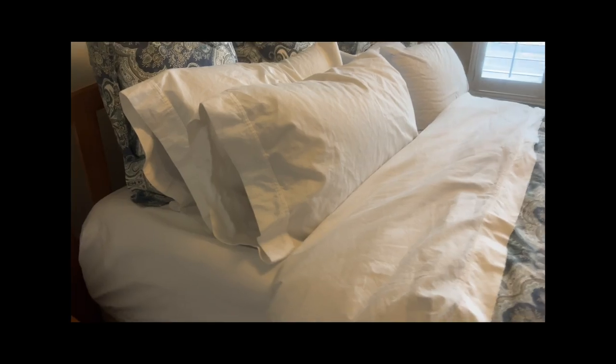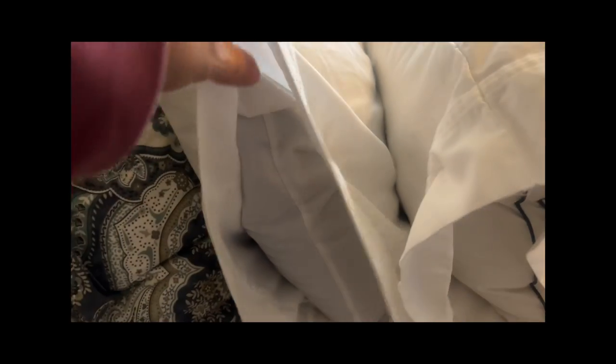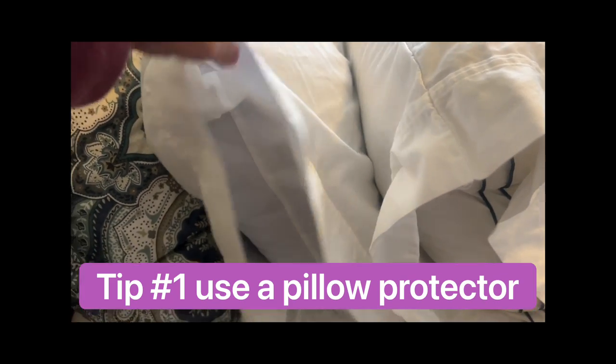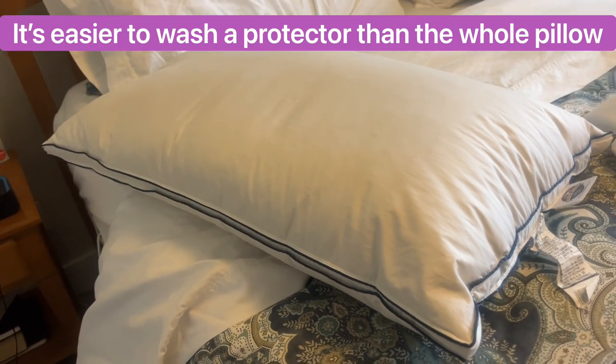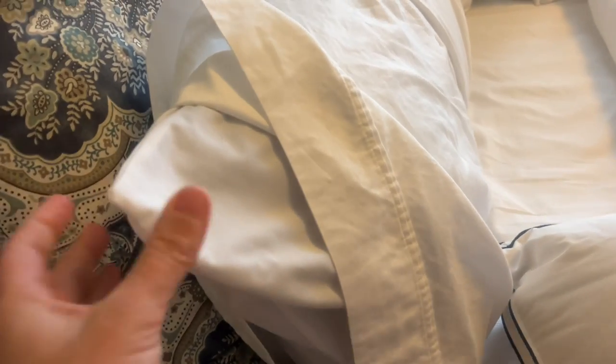You know all hotels have a certain thing that everyone with a pillow should use — they use a pillow protector. I have one on this pillow; I've had it for a couple of years and it's like new. Do not let your pillows be naked, because that's when you get sweat stains. Get a pillow protector — I'll put a link to some in the video description box.